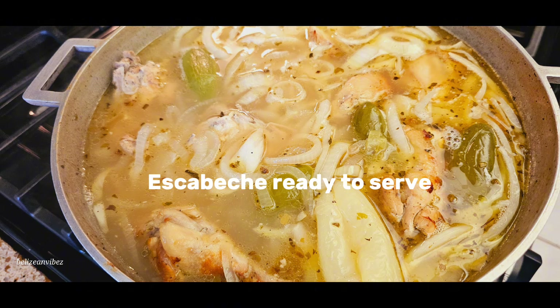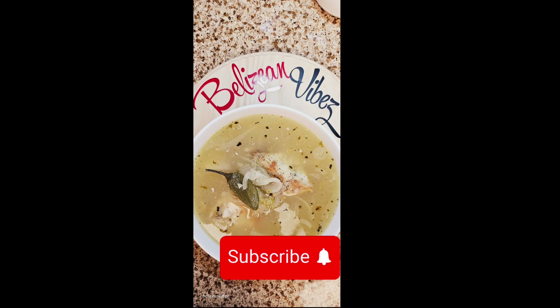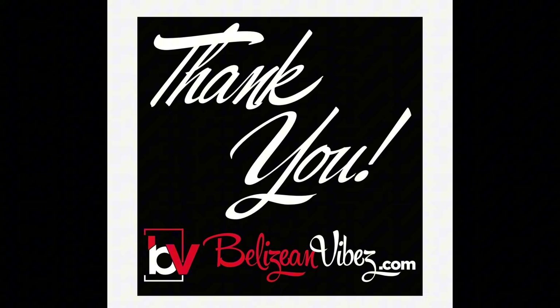Make sure you serve it with some fresh corn tortillas — enjoy! Thanks for joining Belizean Vibes again on YouTube. Make sure to like and share. Thanks so much, please make some escabeche and enjoy — thanks again!